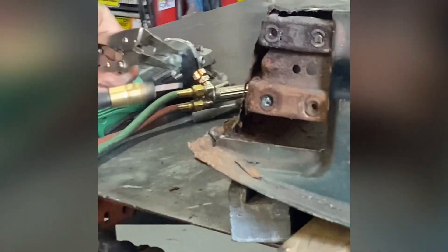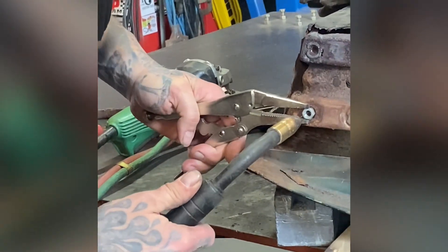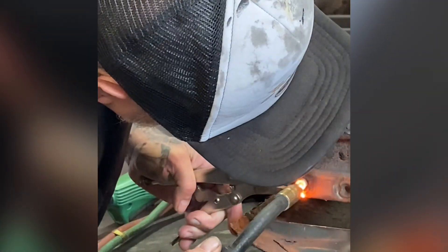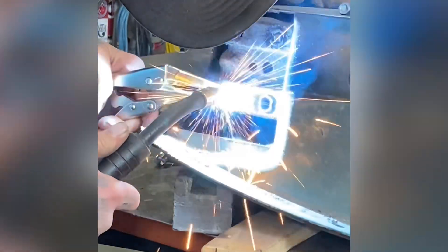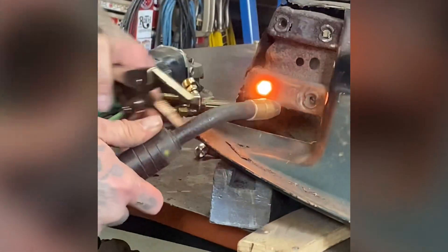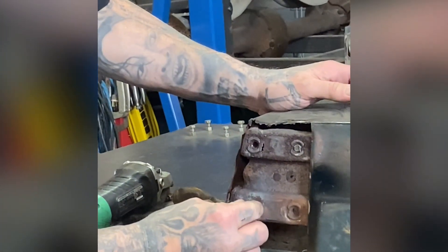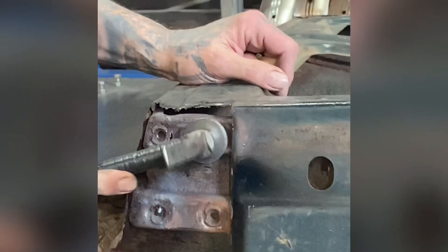Here we go. We're going to let that cool a little bit before we weld the other stud on it, because right now that's molten. Let's try this one up here now. We're going to take this and tap it with a handle to loosen it a little bit.